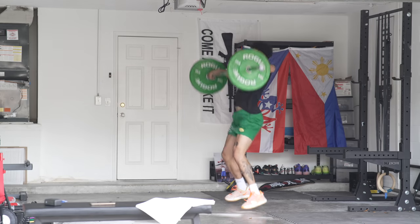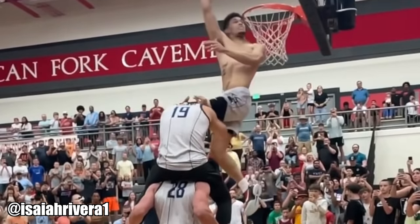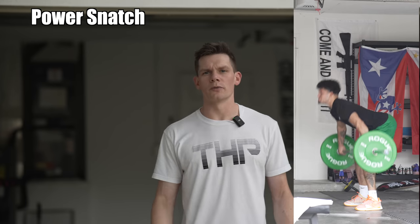This exercise right here will add inches to your vertical. I took my vertical from 24 to 50.5 inches by becoming more powerful. Jumping is all about power. The more force you can produce over a longer distance in as little time as possible, the more power you're going to generate and the higher you're going to jump. Because power is one of the most important aspects of jumping higher, the power snatch is going to be one of the best exercises to improve your power output.